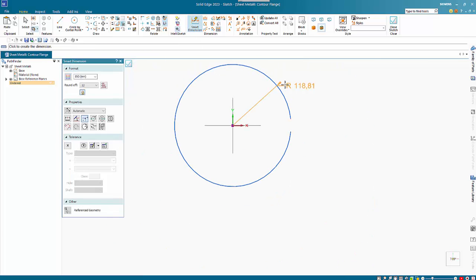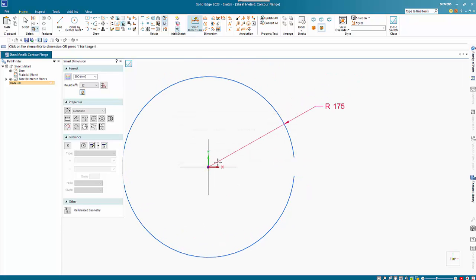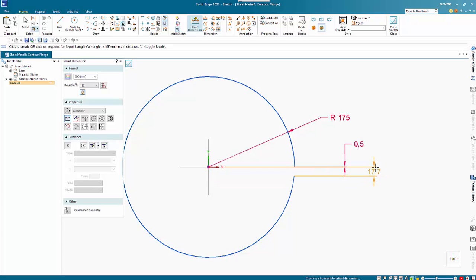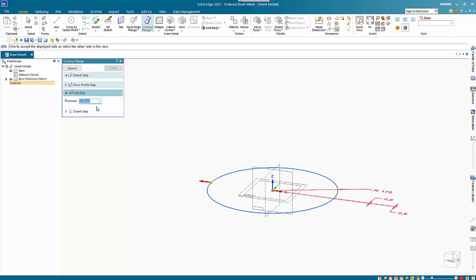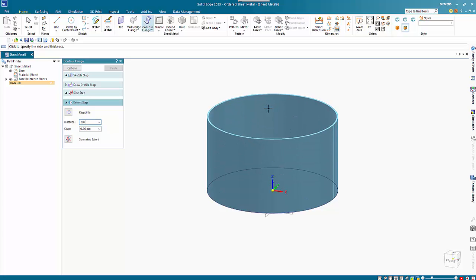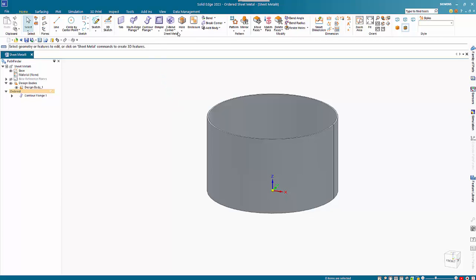I want to put in a very slight offset on here, and I'm going to do it on both sides so that it is actually symmetrical. Then I can close out of the sketch. I want a material thickness of 3 on the inside and a 200 high wall.